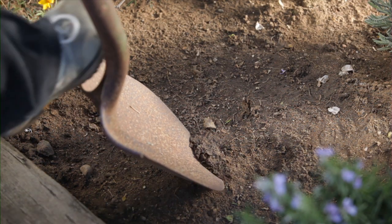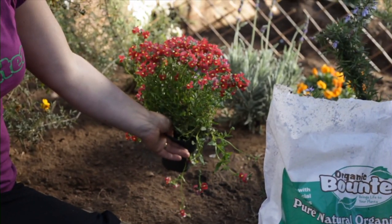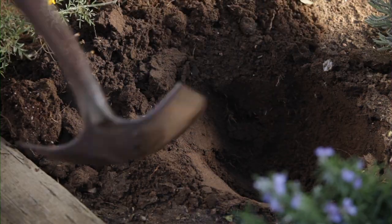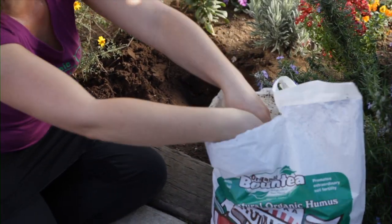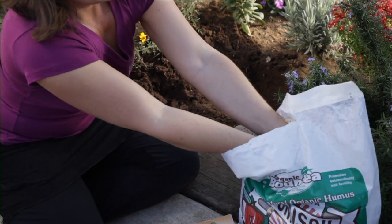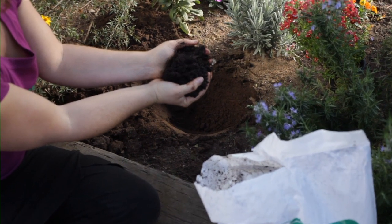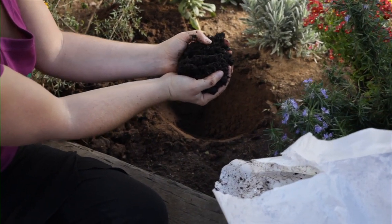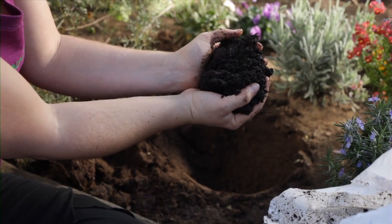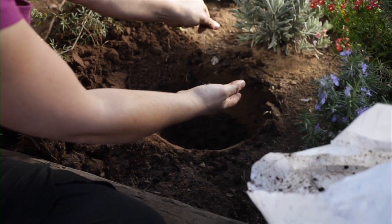So now we're just going to start by digging a hole. We're going to plant this lovely Nemesia right here in this garden. Now we have our hole dug and it's time to add the living Alaska humus soil. Just grab about a handful like that. You can see how dark and rich and beautiful this soil is — it's got a ton of moisture in it and we know that all that biology is in there. Just get that in the bottom there.